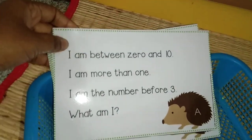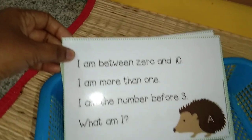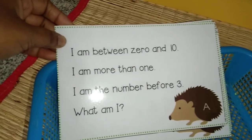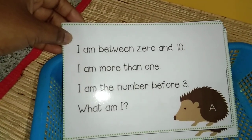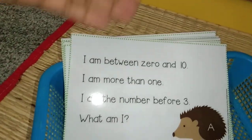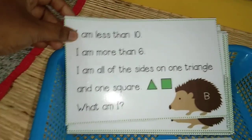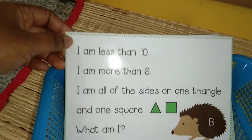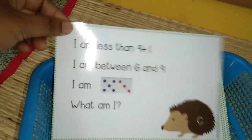I have one more — this is the riddle. I found this very interesting and they are all very simple ones. You can see it as a worksheet we can do on a separate page or book. I'm just reading it: 'I am between 0 and 10. I am more than 1. I am the number before 3. What am I?' He can use rough paper to find it, or solve it in his mind. It's like brain boosters — it's good.